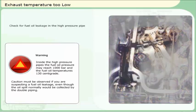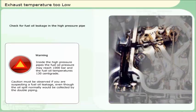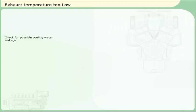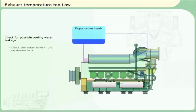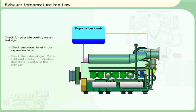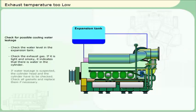Check for fuel oil leakage in the high pressure pipe. Check for possible cooling water leakage. Check the water level in the expansion tank. Check the exhaust gas — if it is light and smoky, it indicates that there is water in the cylinder. If water leakage is suspected, the cylinder head and the cylinder have to be checked. Check all gaskets and replace them if necessary.